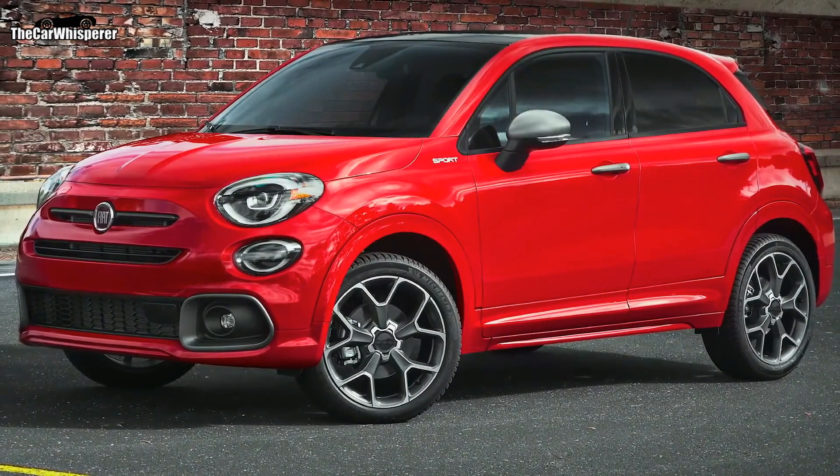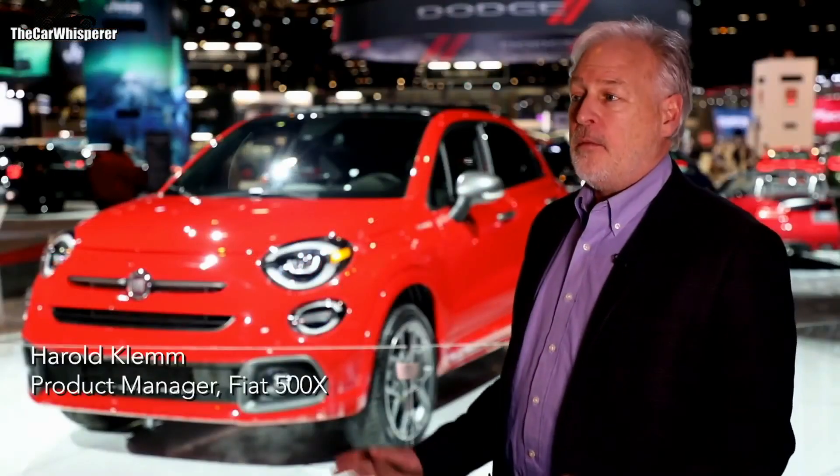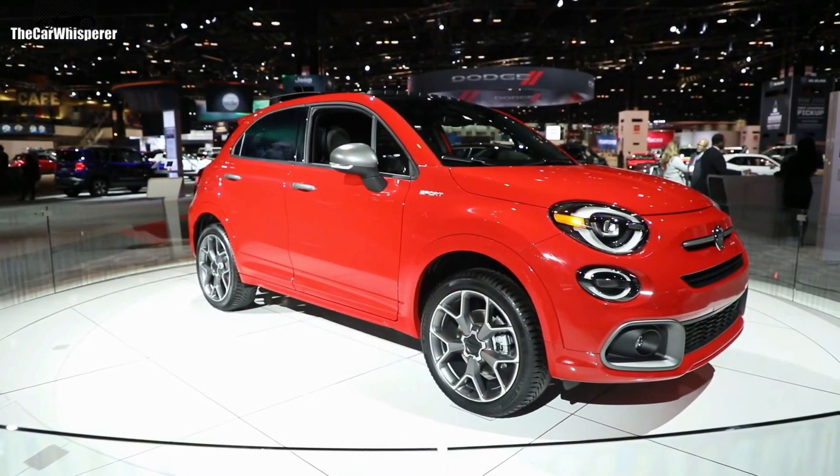This is the new 2020 model year 500X Sport. It's a new model we're coming out with this year. Basically, we made a number of changes to both the exterior and the interior of the car to give it a different appearance and make it a more sporty look.